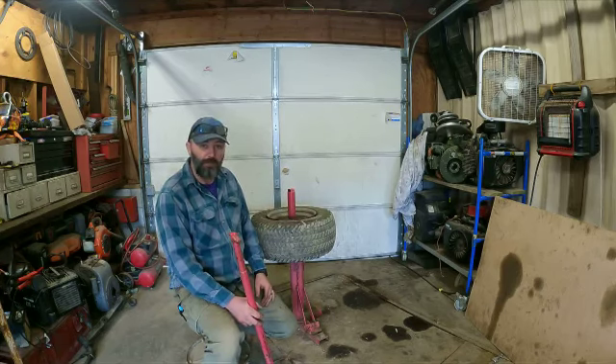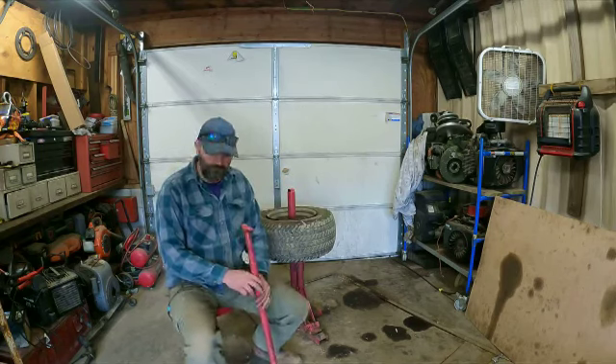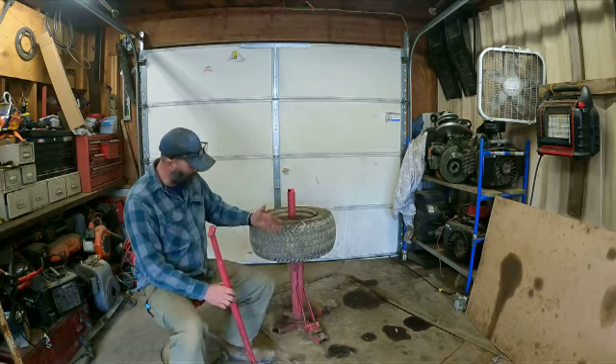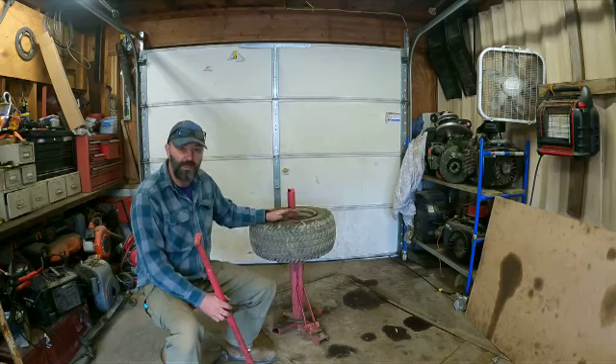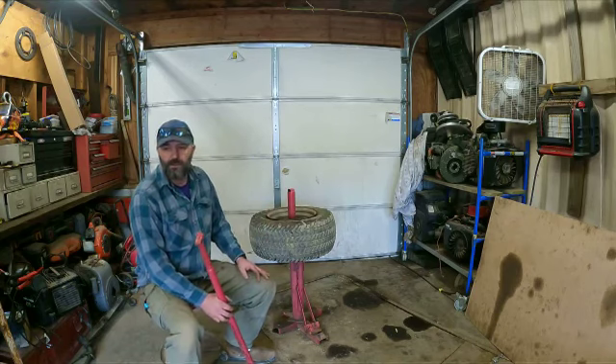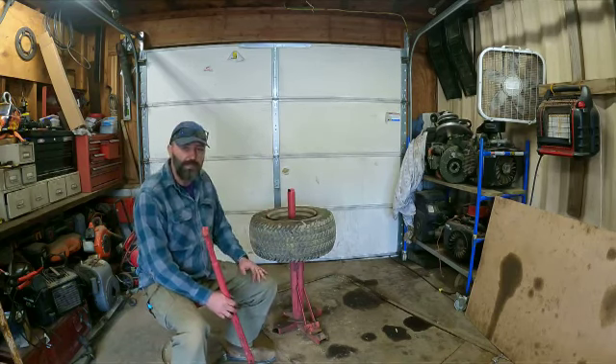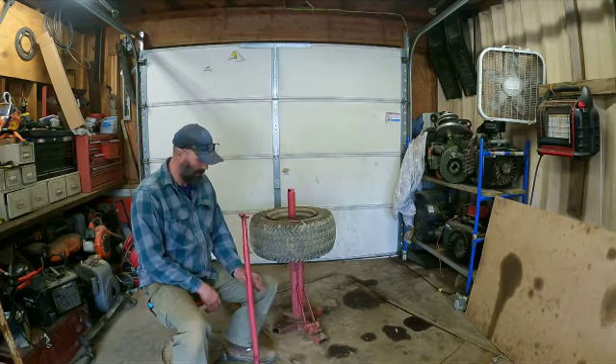So this just happens to be - I'm gonna change some tires and go through the whole process. I'm just gonna let the camera run as I change a couple tires. Maybe people know, maybe people don't. I already broke the bead and took the valve stem out on this one - I'm not gonna go over all that. Maybe I'll break the bead on the next one too. This is the process I do, and I'll send this to him and I hope it helps anybody that doesn't know.